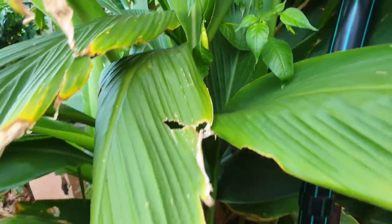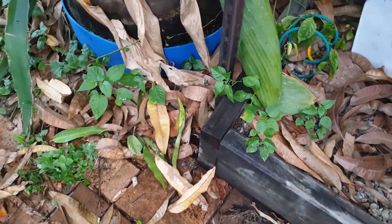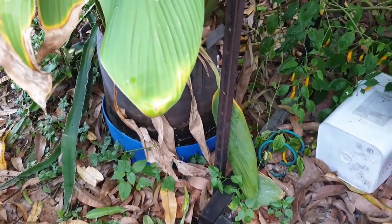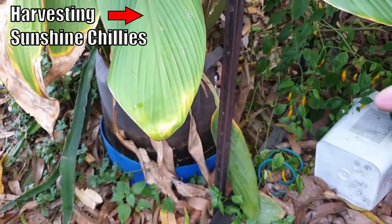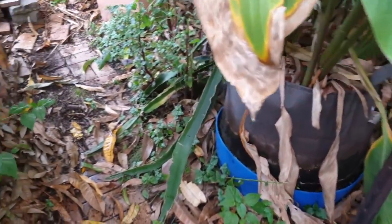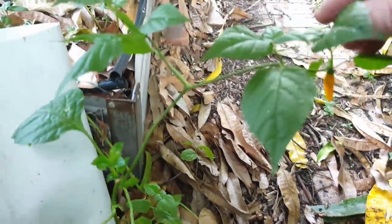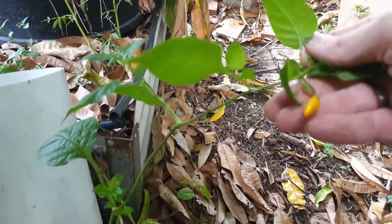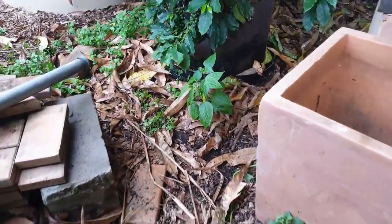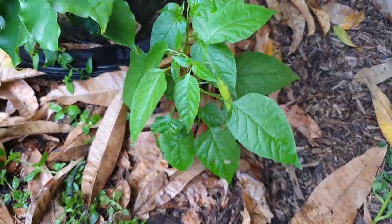There's a sunshine chili popping up over the top and a whole load of sunshine chilies popping up down the bottom here — just bits and pieces that have sprouted from fruit that I didn't save. There was that clip I did a while back on harvesting these for paste — I just dropped some of the manky fruit around the bottom to see what would happen, and obviously they haven't done too bad. This plant here has come up all by itself and had a fruit on it, and down here further we have another one that had a bit of fruit on it — we're getting a couple of these little sunshines popping up everywhere.